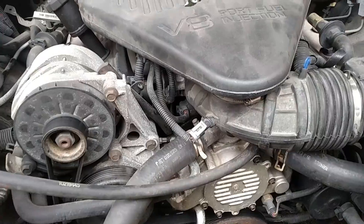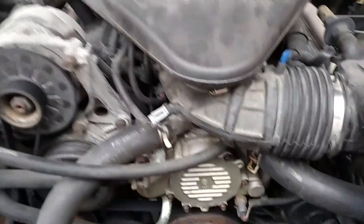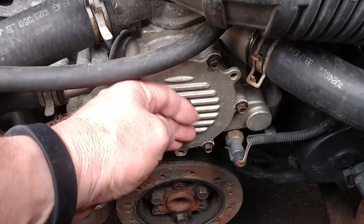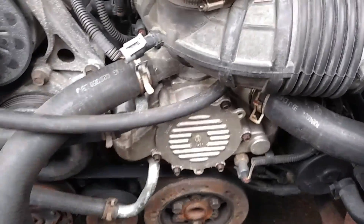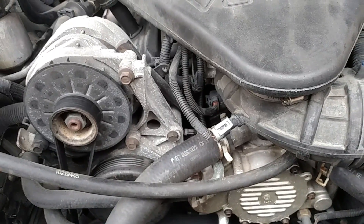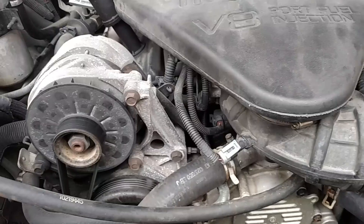When I went and checked the car after she told me it was running hot, I opened the hood and it was about 180 degrees — it wasn't hot. But I wanted to make sure; didn't want to take a chance on blowing the engine, blowing a head gasket, or running it hot.